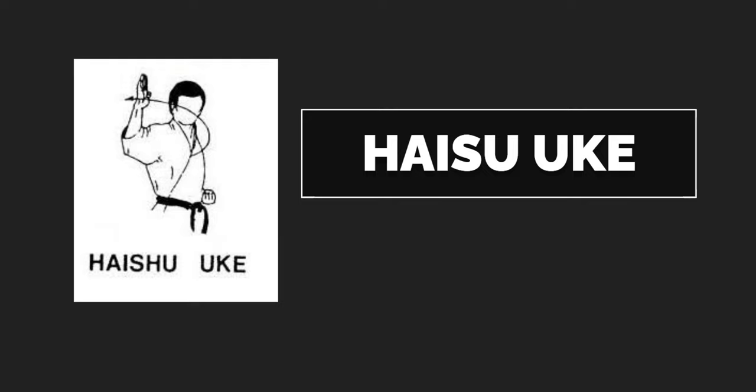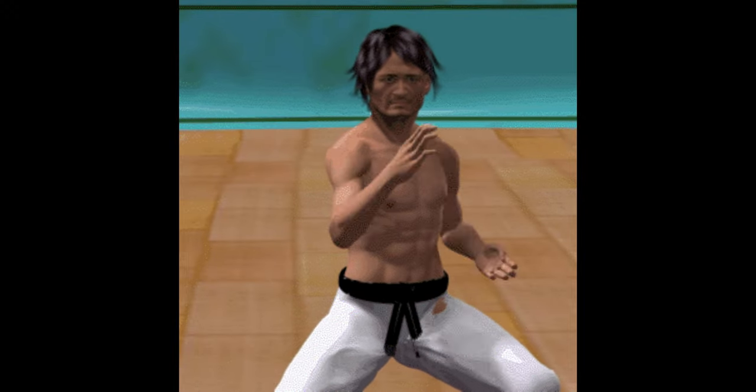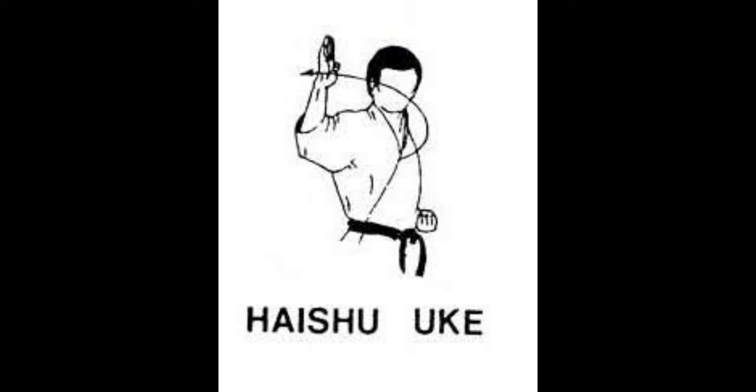Haishu-ukai. It is a block done using the middle-level back of the hand. Any block performed using the back of the hand can be called Haishu-uke. In Tekikatas, we can see that block used against the opponent.